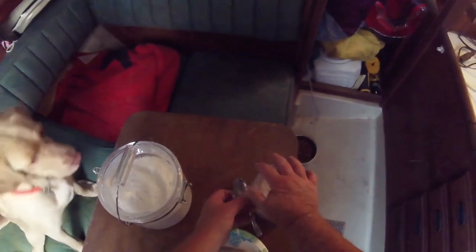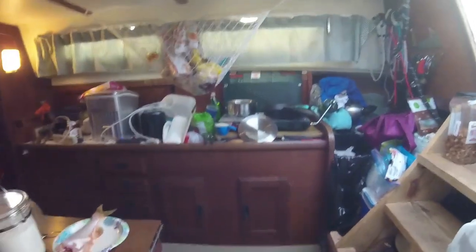Lily, get away from the catfish. You will get your nose cut off if you mess with that fish, dog. You understand me? I will take the fillet knife and whack your nose right off. That's right, you leave it. She'll leave it. She's a good dog.